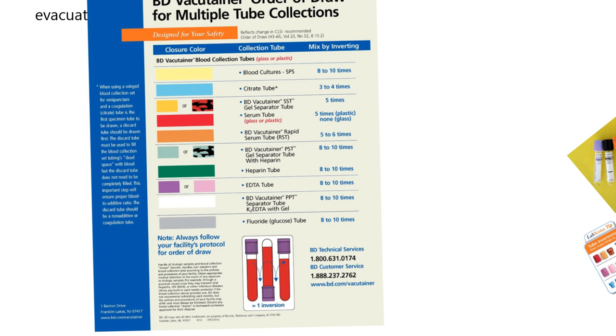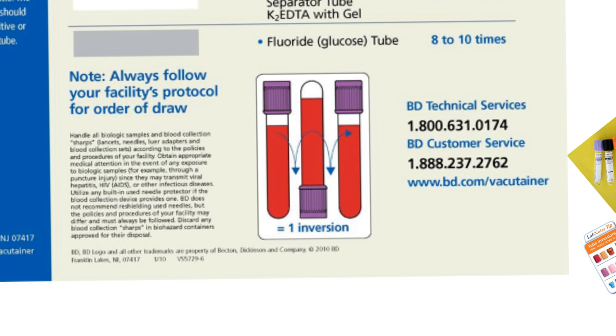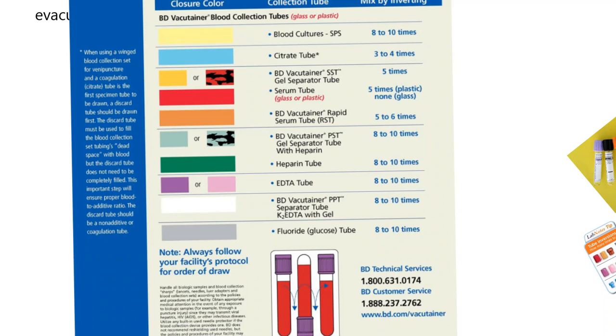For heparin, it's a green-stoppered tube. It has a vacuum in it, and when you draw blood into it naturally because of the vacuum, there's heparin in there and you need to invert it eight to ten times to get the mixture right — mixing the blood with the heparin that's already in the tube.